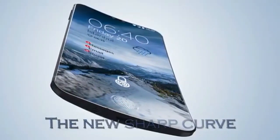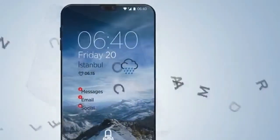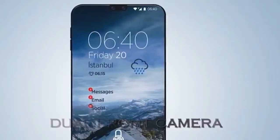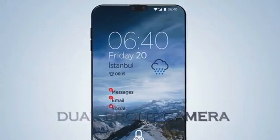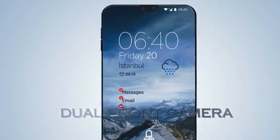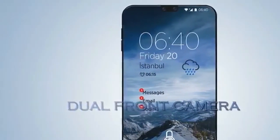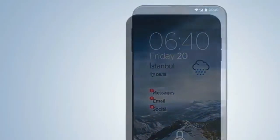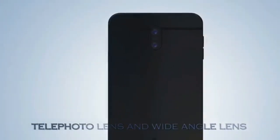The new Sharp AQUOS Crystal 3 2018 may come with a non-removable 3800mAh Li-ion battery. It will also support Qualcomm Quick Charge 4 Plus and Quick Wireless Charging. The new Sharp AQUOS Crystal 3 will surely come with Android Oreo. And for the first time, the Sharp AQUOS Crystal 3 phablet will arrive with an on-screen fingerprint scanner.